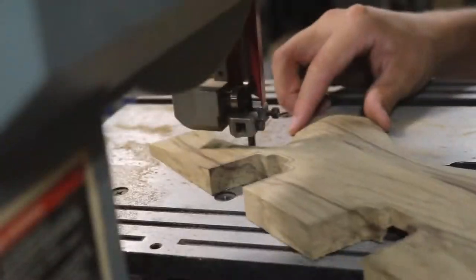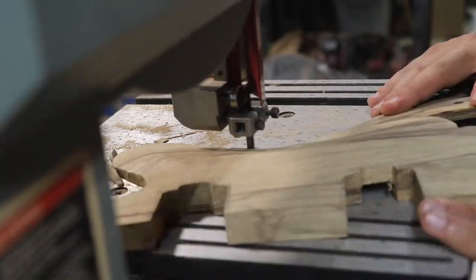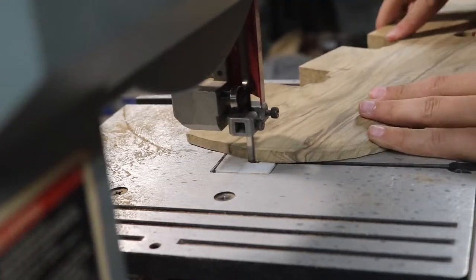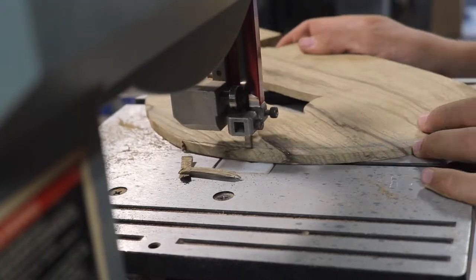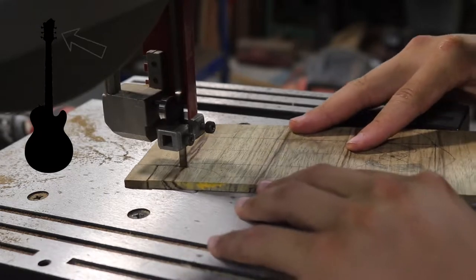The face pieces were almost ready for glue up but needed some slight adjustments on the edges to help align them with the body, so this was done with the band saw. While cutting the face pieces to their final shape before gluing, I also cut the rough shape of the guitar headstock.